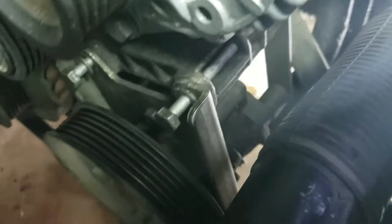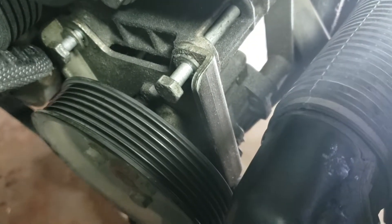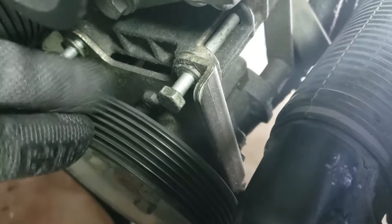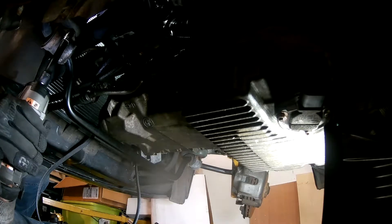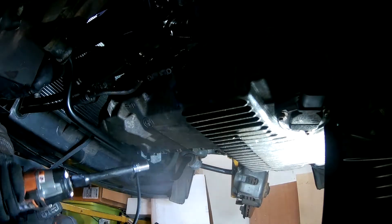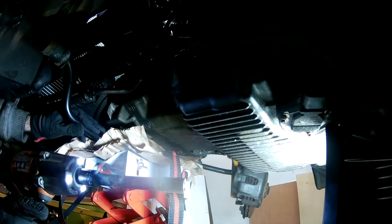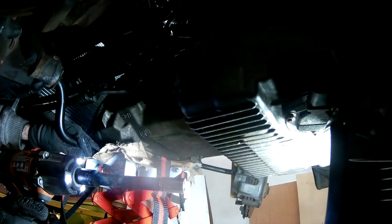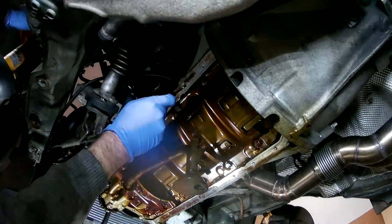The power steering pump needs to be moved slightly to make room for the pan to drop, so I released the tensioner enough to slip off the drive belt and then loosened the bolts to the power steering pump, but did not take them all the way out or remove the power steering pump itself. The sway bar was also in the way so I had to unbolt that. Finally, with enough room to remove the pan, I put a transmission jack beneath the oil pan to catch it from falling on me and removed the pan with the sway bar at the same time.